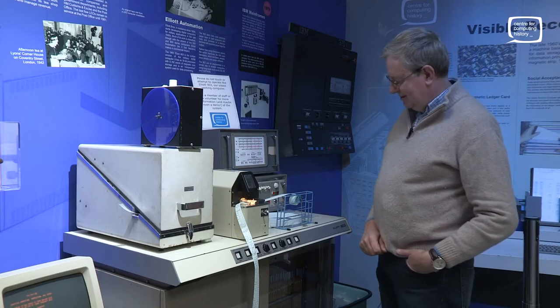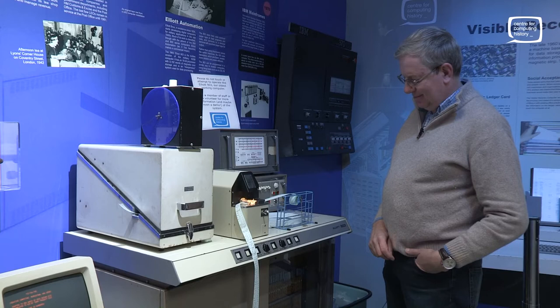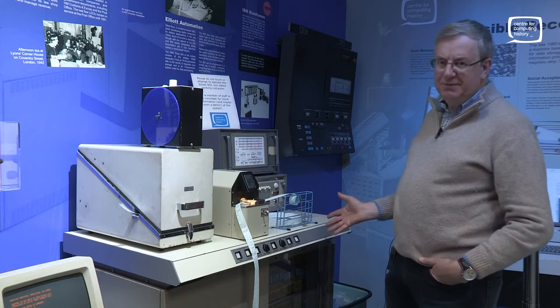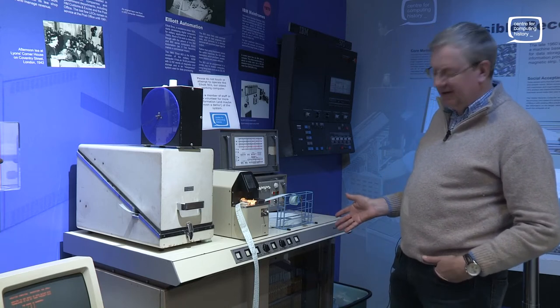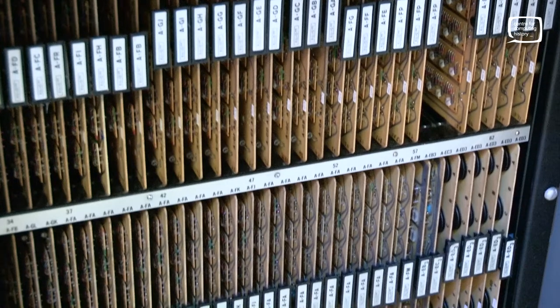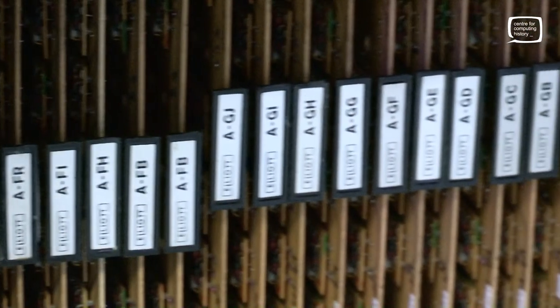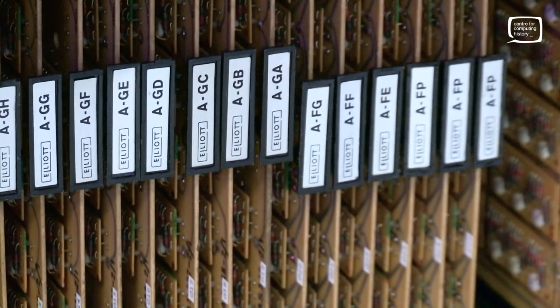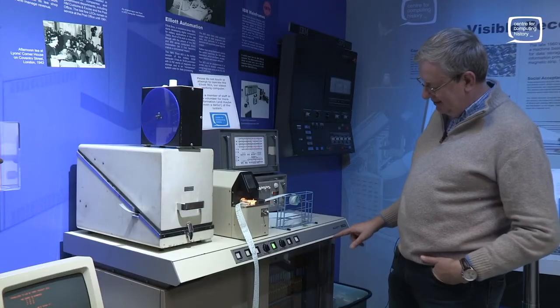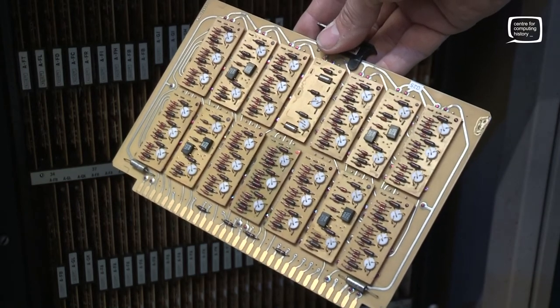It's probably worth noting that there is no CPU in this. The machine is basically just transistors. This machine was built before microcircuits were invented, so it's circuit boards with individual transistors and resistors. That makes it in some ways easier to debug — if there's a problem with a circuit, you can get in there and change the individual components. Each circuit card kind of corresponds to what might be a chip in a more modern machine.